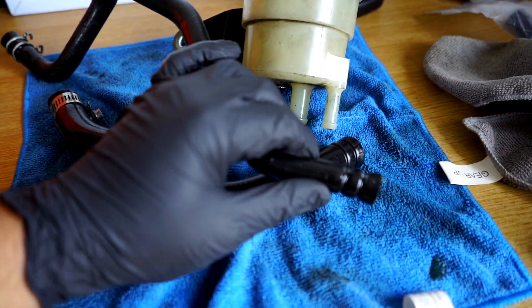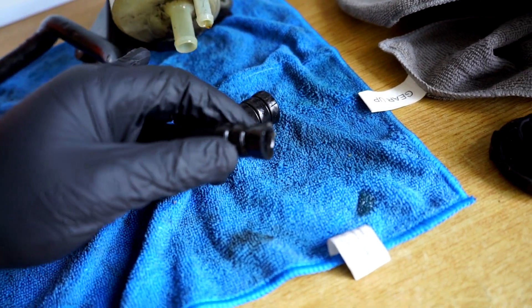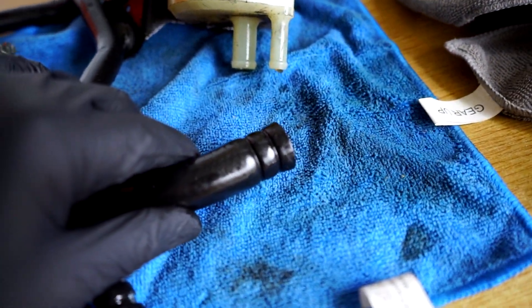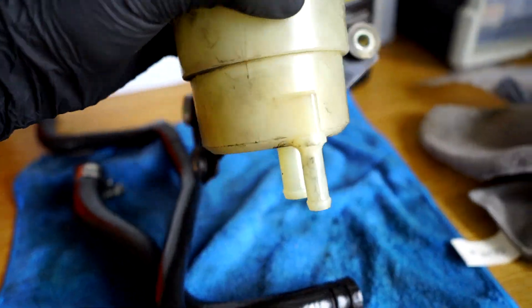These hoses are so stiff and brittle — it had basically just stuck itself on there, it's literally hard as a rock. You would think something that's been leaking oil onto itself for ages would be easy to get off, but you'd be wrong. We're going to give this a good clean, chuck everything on, and start bleeding the system.